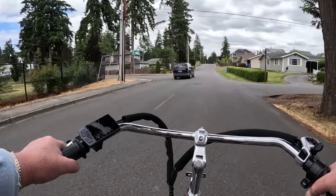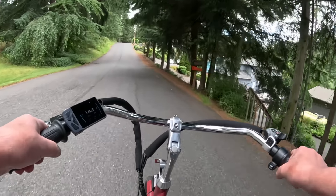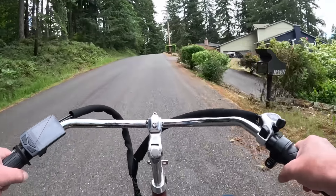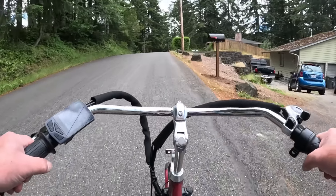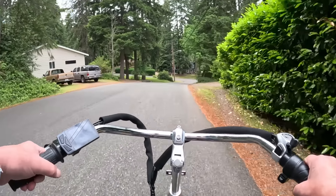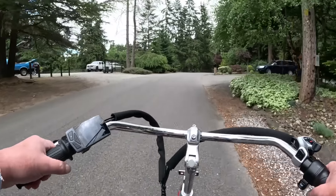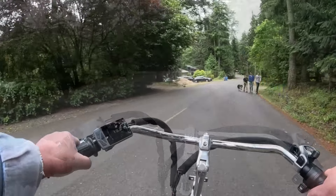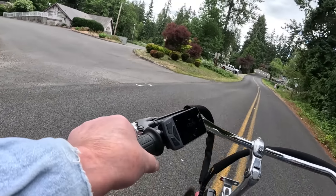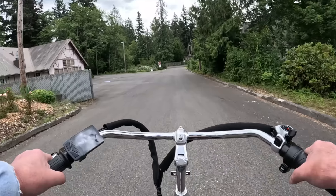I gotta get some mirrors — they're going to send me some but haven't yet, and I didn't know that car was back there. There's a little lake here that connects to the bigger Lake Taps. Coming up that hill was easy. Oh yeah, Lake Jane. This is the senior center here — doesn't look like anybody's busy being a senior though.